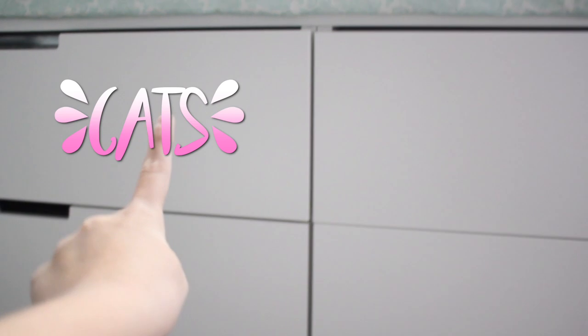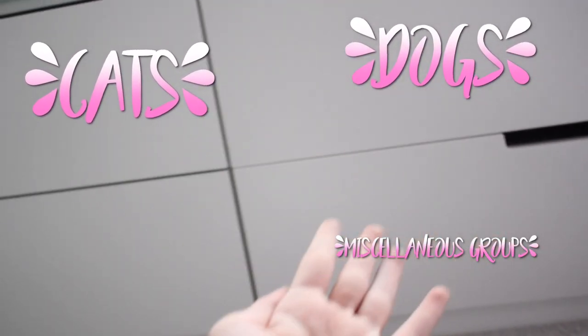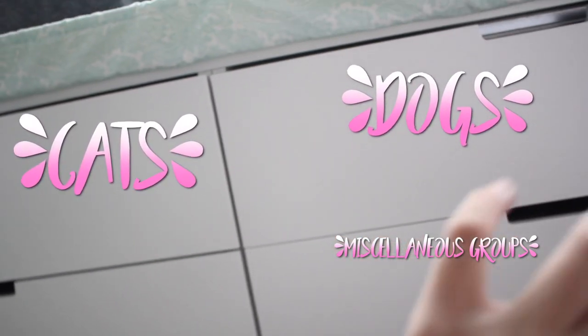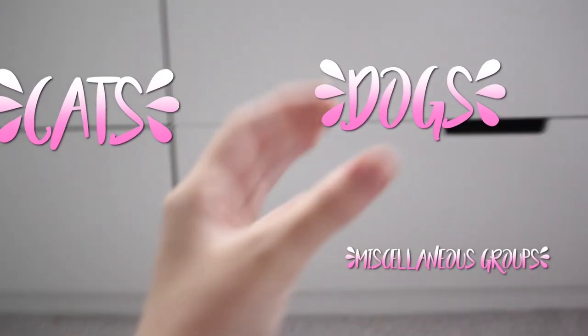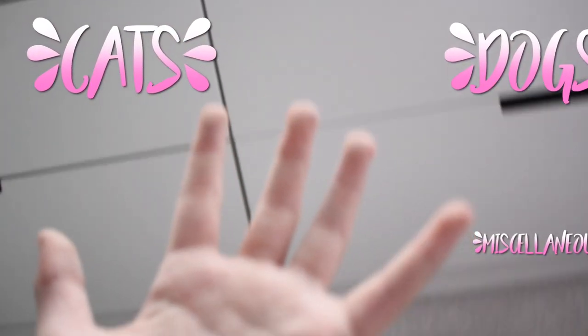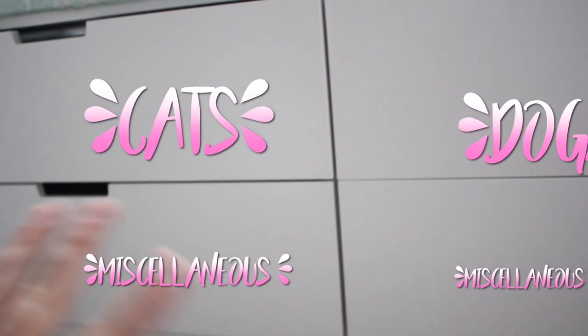Oh, I forgot to mention my alpacas — my alpacas are important! So this one: cats, dogs. These ones are miscellaneous — groups of miscellaneous alpacas. It's like if there's not many of just one type, it all goes in a big group, like reptiles, birds, pigs, ferrets, deer, things like that.